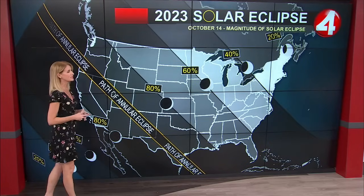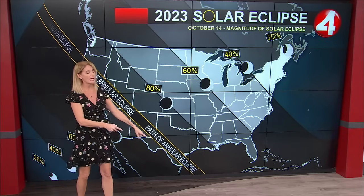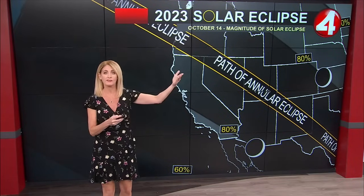The place where you'll be able to see it the best is right along this path of what's called total annularity, and as we zoom into California you can see we'll see about an 80 percent eclipse — about 80 percent of the coverage of what you would see if you were in that path.